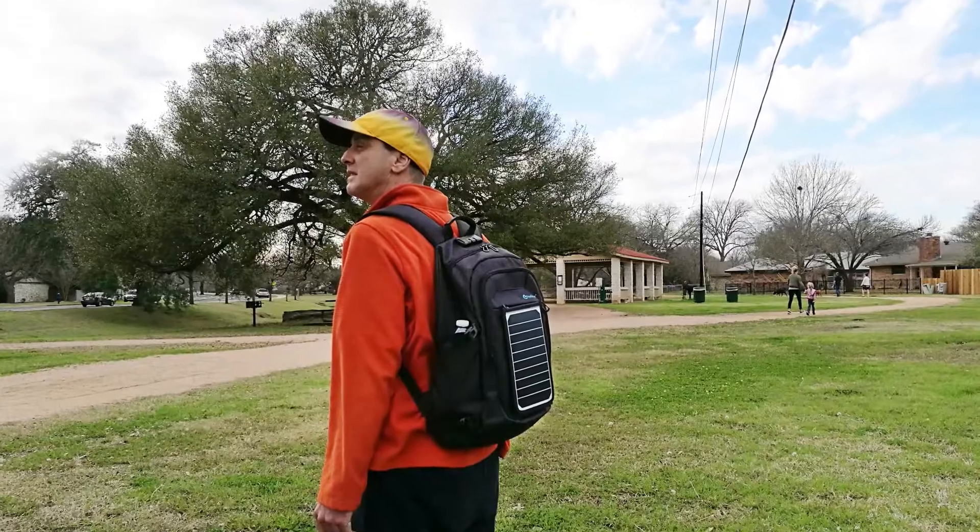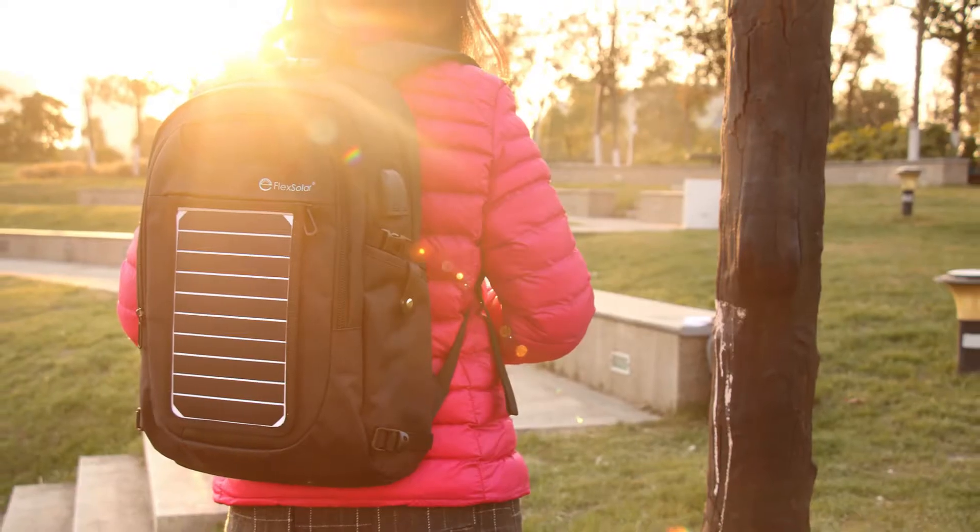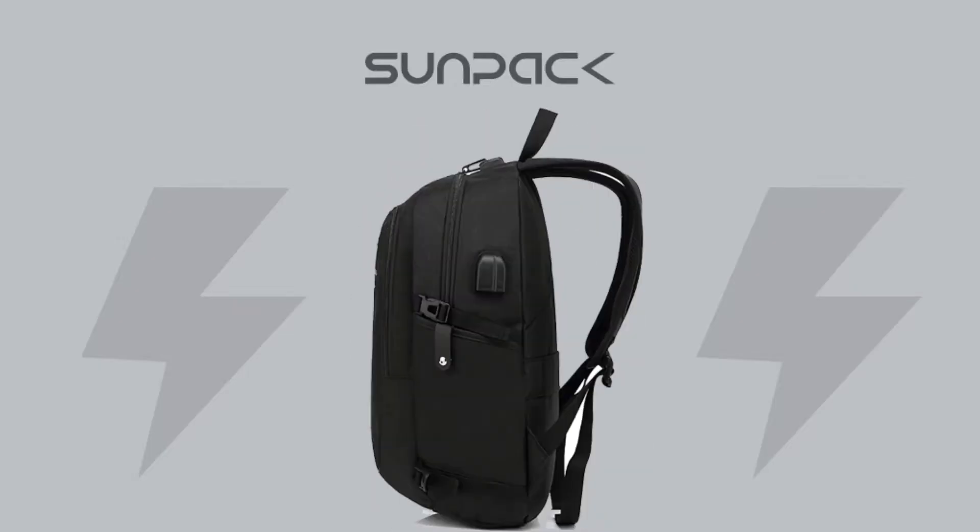Enjoy outdoor activities and want to make sure all your electronic devices stay charged? Let's meet SunPak, a backpack with removable solar charger.